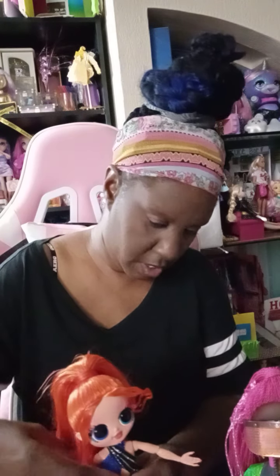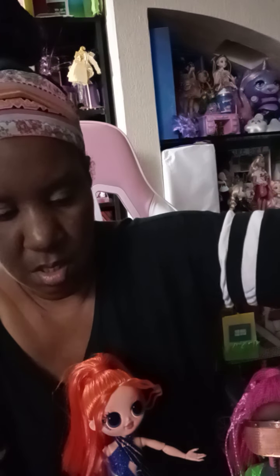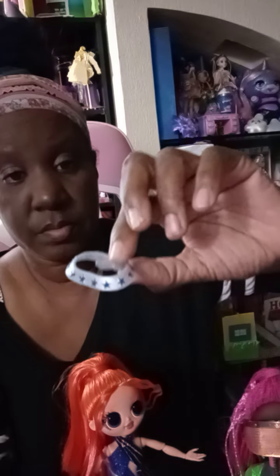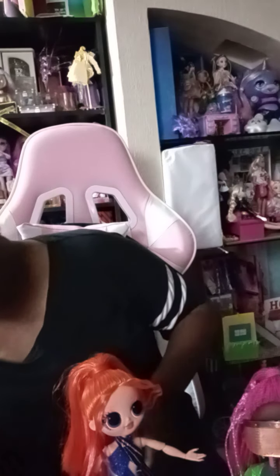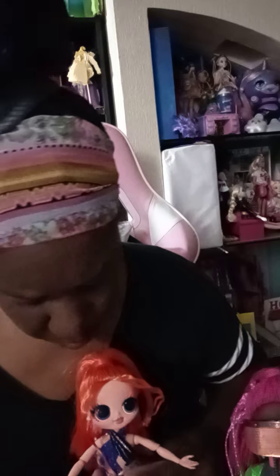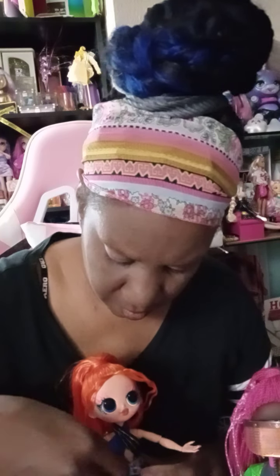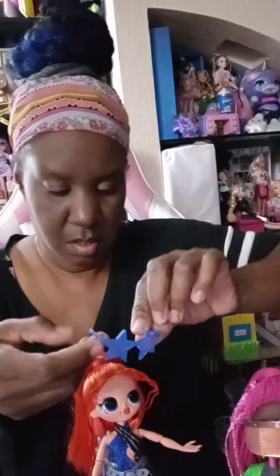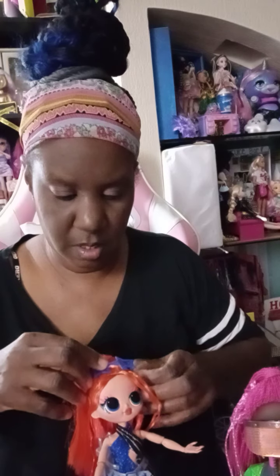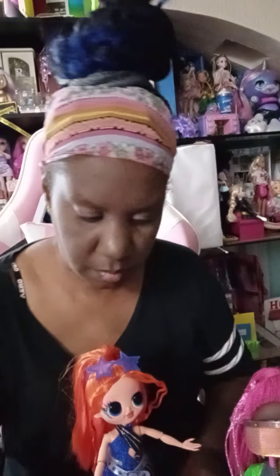I'm gonna put her on her stand. She has her belt — a cute little belt that goes around her waist. Got her belt on. She has some little heart glasses — I'm gonna get these up on the top of your head right there, girl. Don't fall on me, you gotta stay on there.